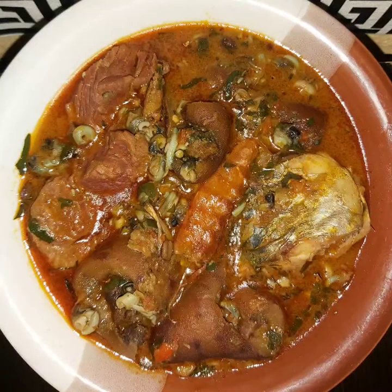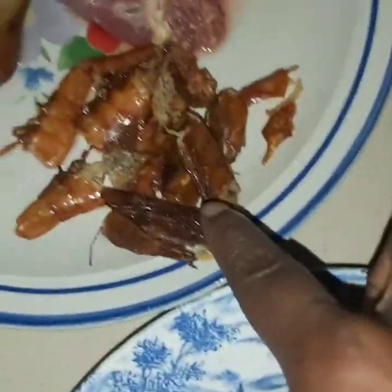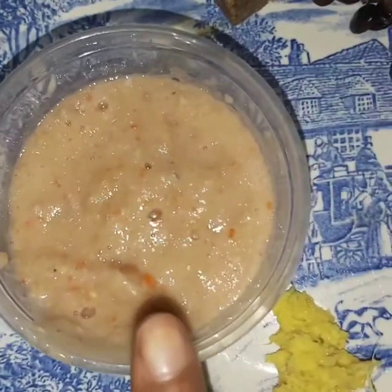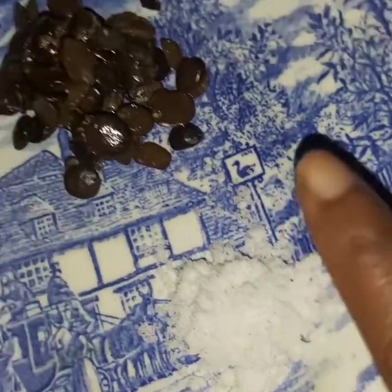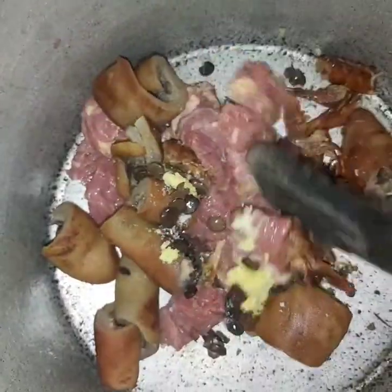Here are all the ingredients I'm using for this soup: red beef, cow skin pomo, prawn, uziza leaves, periwinkle, fresh fish, blended fresh pepper and crayfish, red palm oil, pounded cocoyam, grated ginger, salt, locust beans (optional), and stock cube to taste.